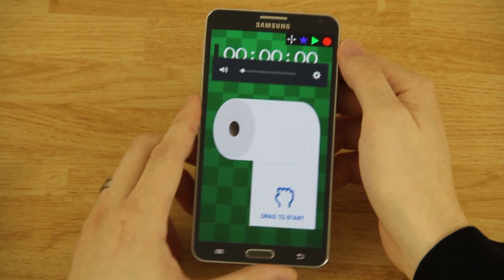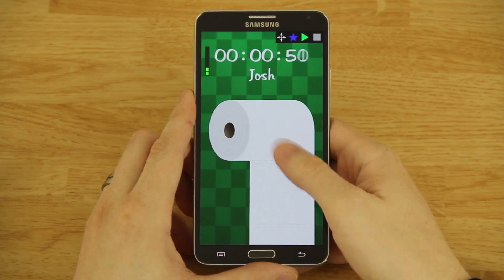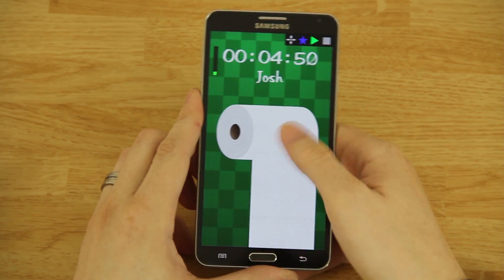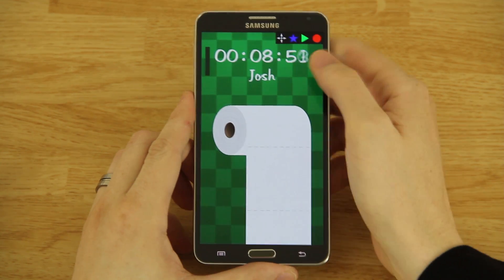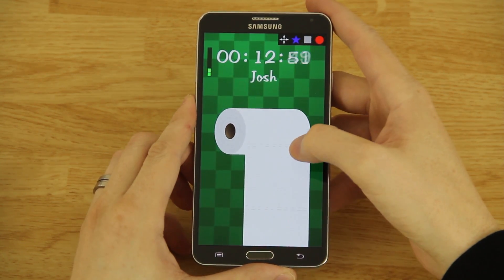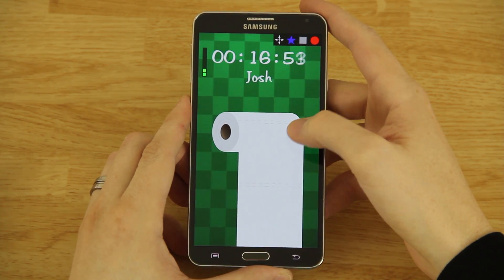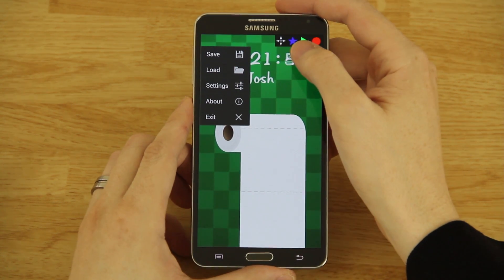So basically what you need to do is record an action. We're going to hit the record button and then drag down — you can do it really slow, it doesn't matter — just keep doing it. Then go up here and hit stop. Now if you hit the play button it's going to replay what I just did, so the game thinks I'm touching the screen right now.